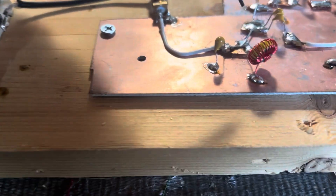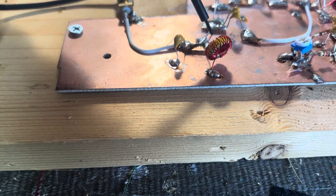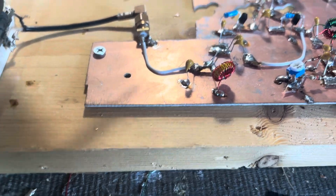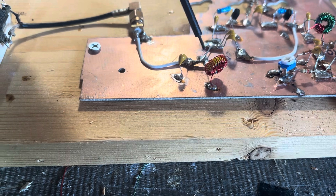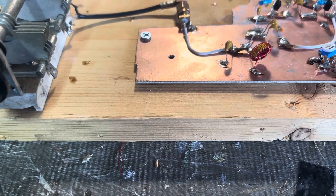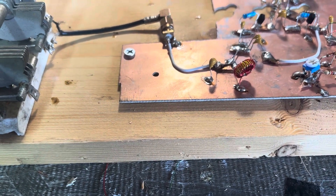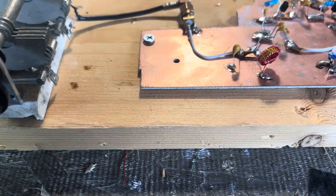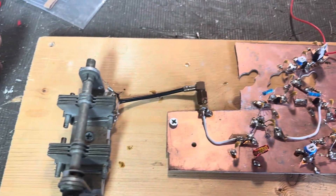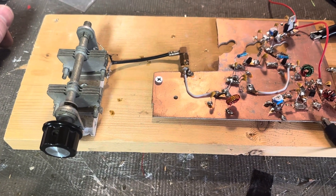On another note, to be able to make a VFO using a T37-6 as the inductor in the tank is pretty awesome, because usually those affect VFOs. I've been using just air-wound coils, and that's helped me in my BitX20 VFOs. Just wanted to share — and yeah, on to cleaning this bench and on to the next one.